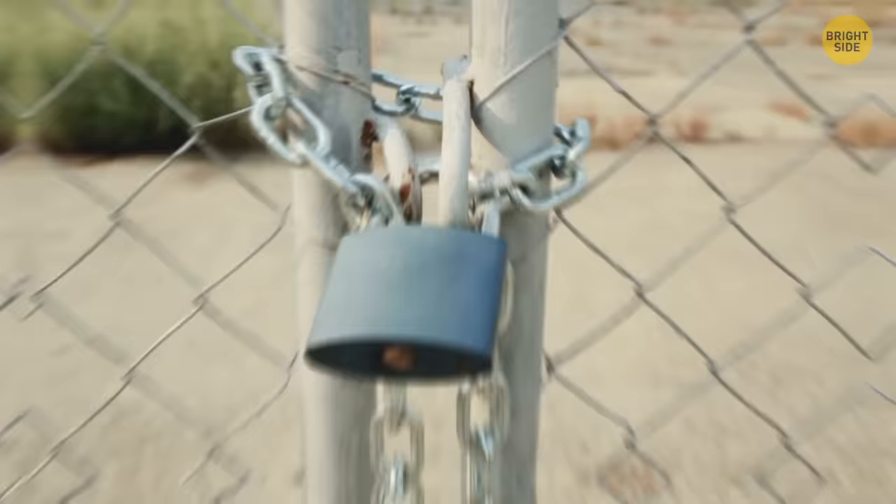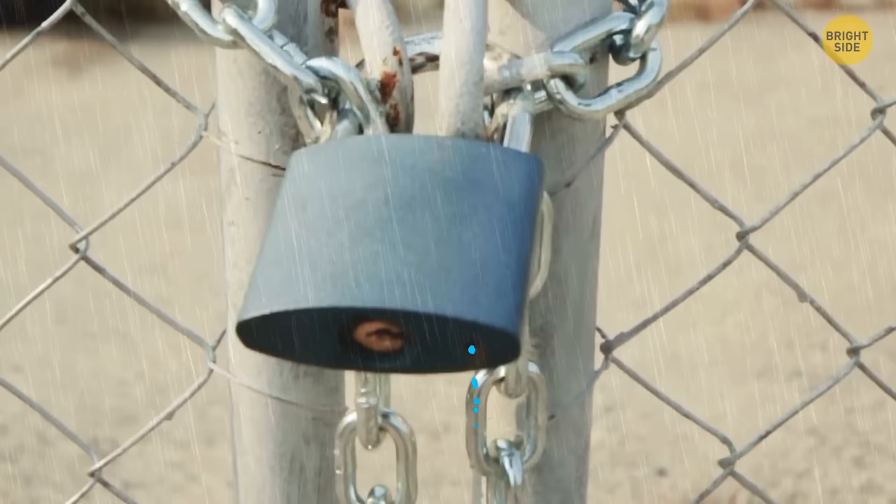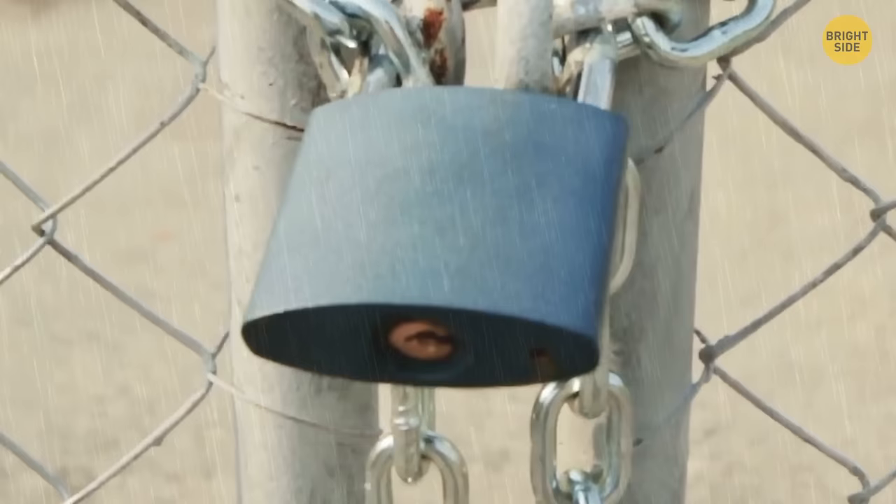That tiny hole on the bottom of a padlock has a hidden purpose: it drains water out to keep it from rusting. It's also the place to lubricate a padlock — a drop of oil in there will make it open and close way easier.